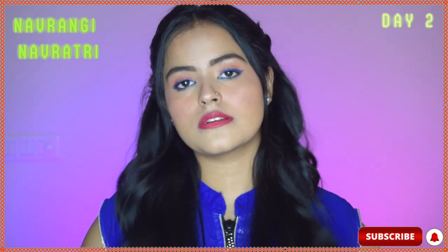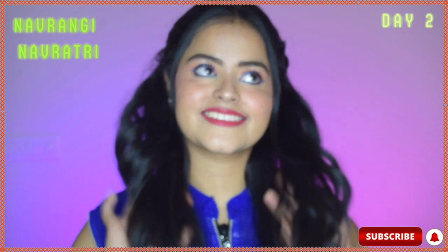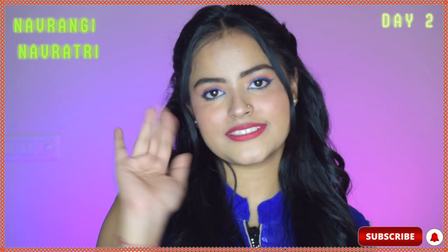Hi guys, welcome back to Day 2 of Navrangi Navratri. The color for today is blue. So let's start with today's makeup look.